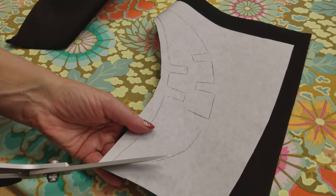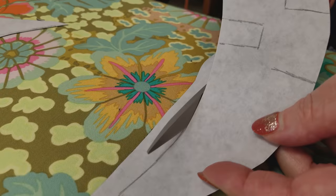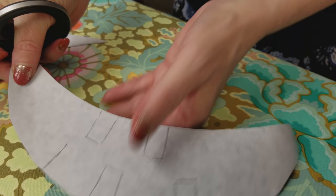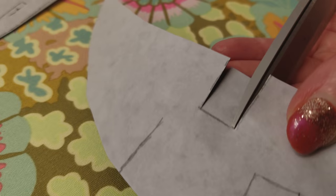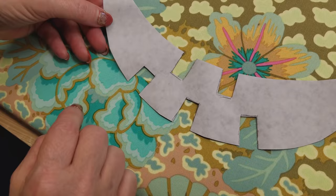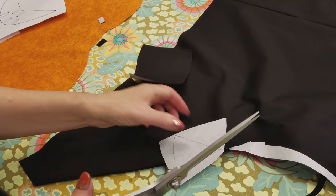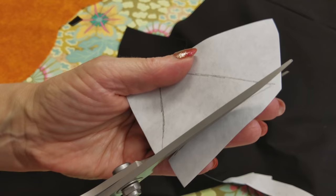I've got my nice Kai scissors here and I'm just going to make nice smooth cuts. For the teeth, I like to just cut to the point, make another cut, then lift it up and snip that away. Here is the mouth — even though my lines were kind of messy on the backside, when you cut it nice and straight, look at how nice that turned out. Very nice and crisp. For the eyes and nose, you could take this to the cutting table and use your rotary cutter, but I think I can get a pretty straight line just with my scissors.